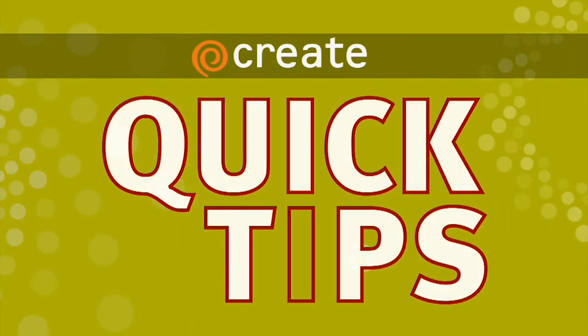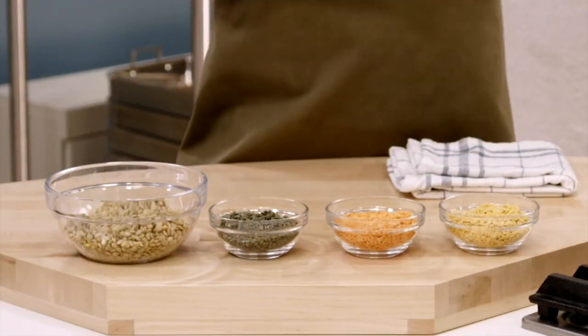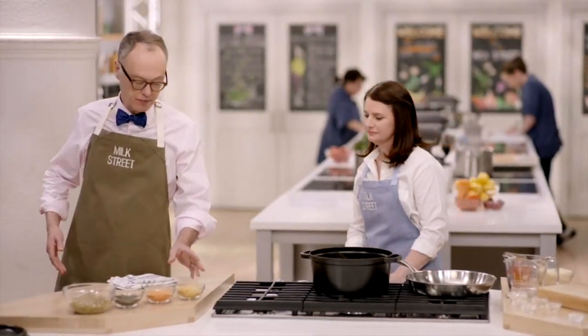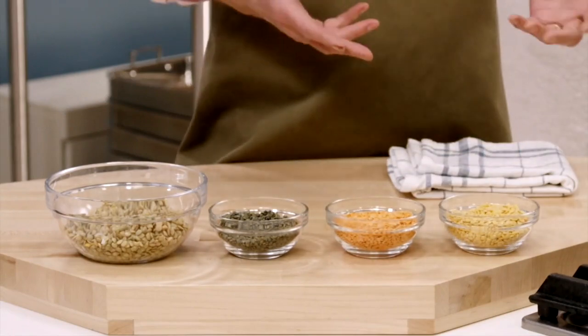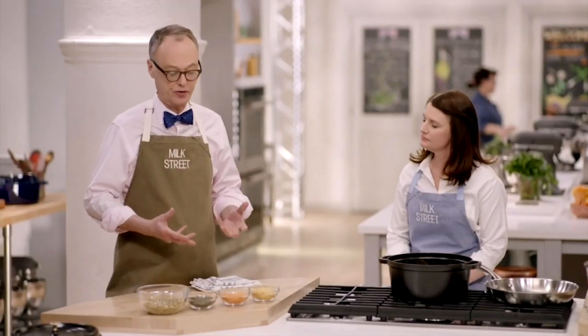Here's a Create Quick Tip from Milk Street Television. So there are four kinds of lentils. There's yellow lentils, red lentils, dal, which you would use in Indian cooking. And it purées really into a very soft sort of mush very quickly.